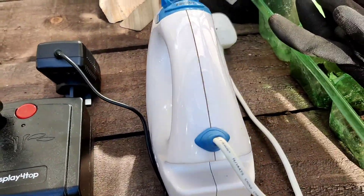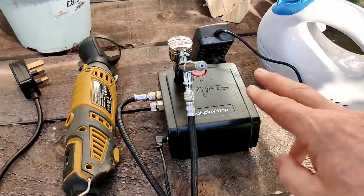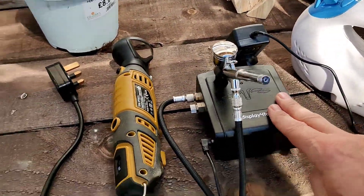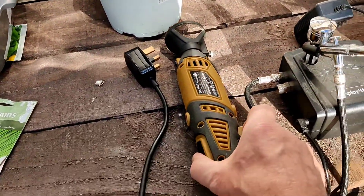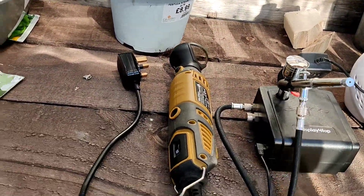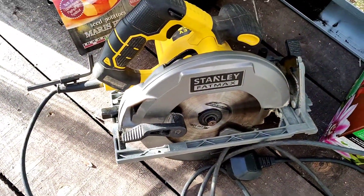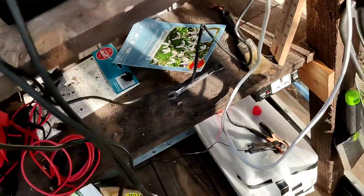So what I've got here — I'll just turn the camera around — so there's the testers. I have here a food mixer, an airbrush kit, my Dremel which I've done a video on, and to test it out to see what it's like on big power, I've got my Fatmax circular saw.